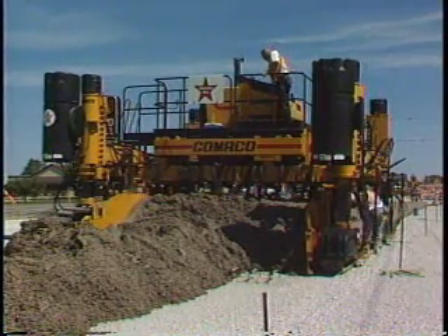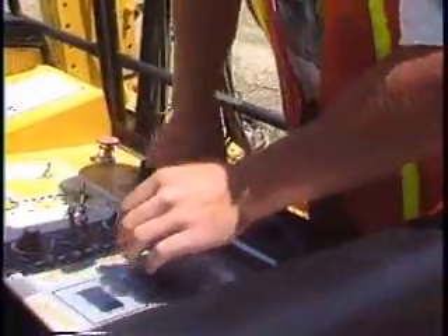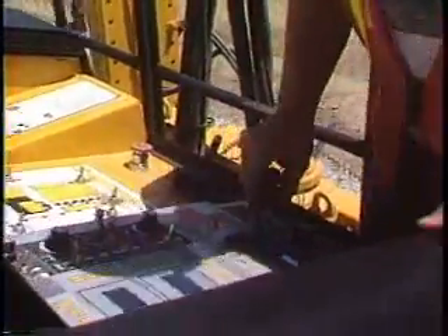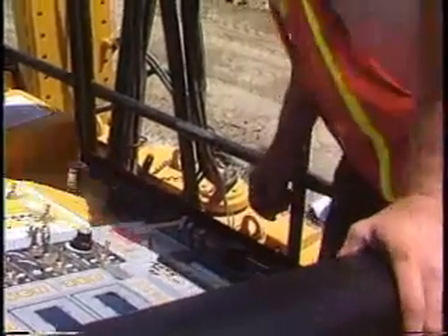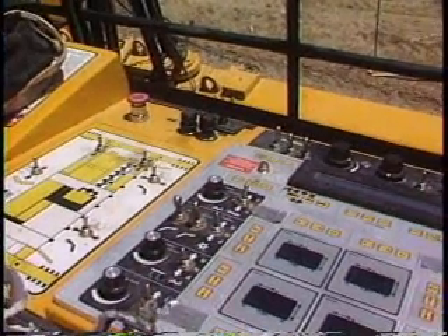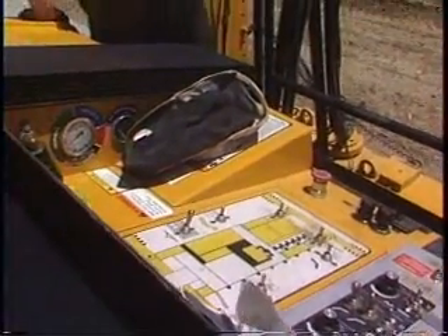Gomeco's G21 controller features LED display with arrow indicators. This operating system features more memory, more software and programming capacity, more computing power, more processing speed, and more input and output capability than ever before.